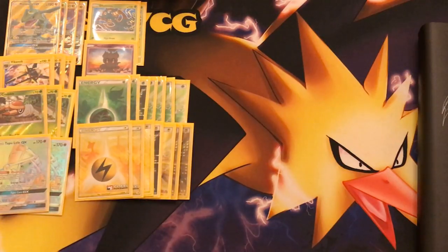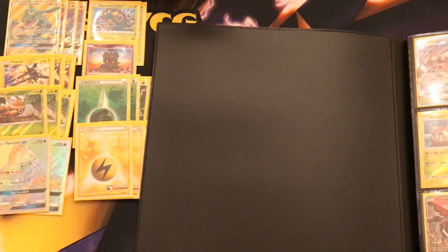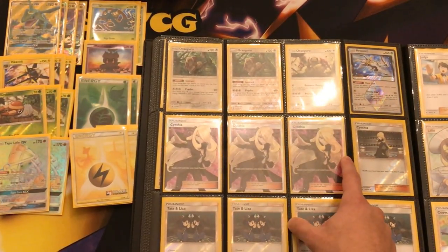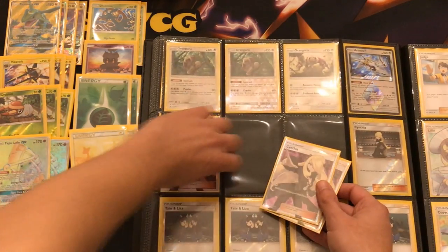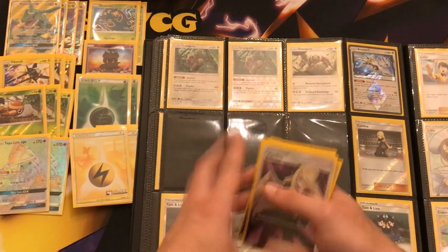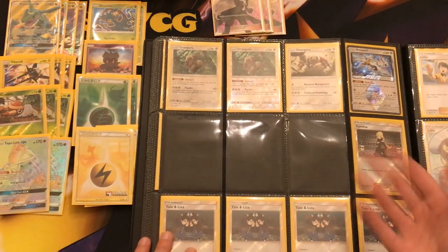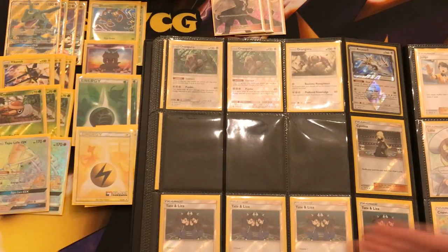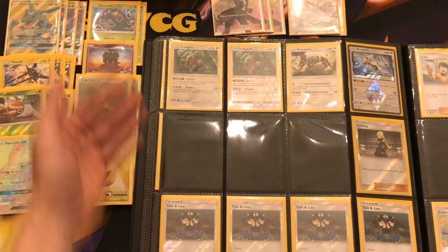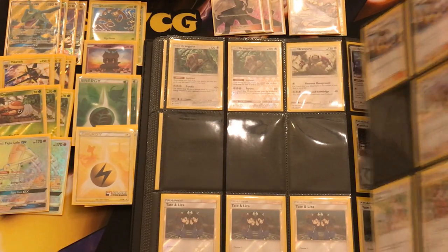Now that we have our energy set up and our Pokemon line, we usually have between 30 or even more slots available for trainers, supporters, stadiums, etc. So we're going to go to the binder once again and get our supporters. Cynthia is the best draw supporter of the entire post-rotation standard format, so we're going to get three copies of that because we're also going to stick in some Voltners, which is sometimes better than Cynthia early game. In most cases you will have four copies of Cynthia in your deck. I'm also going to rely on Lillie. I do recommend adding one or two copies of Judge if you don't have access to Marshadow.